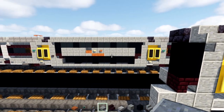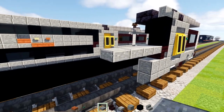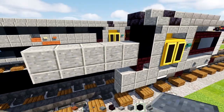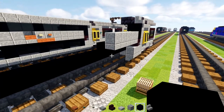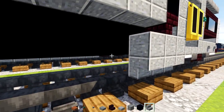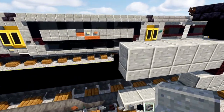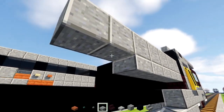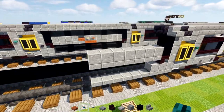Then add in a Polished Andesite Slab five blocks long, with a Polished Andesite block on top and black concrete right behind the slab. Next add in Polished Andesite Stairs going all the way to this edge. We're going to extend this by two blocks — extend the black concrete two blocks and extend the stairs two blocks like that.